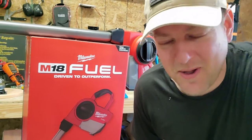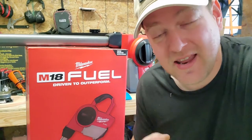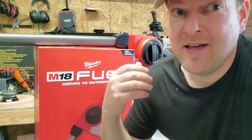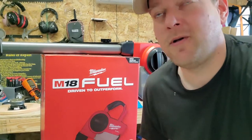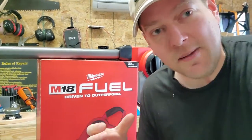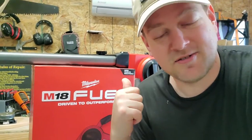Hey guys, welcome back to Better Biomed. I'm extremely excited because today is the day that my new toy came in. I've got the new M18 portable vacuum system, it's convertible from Milwaukee, and it takes the M18 batteries, which I've kind of converted over to professionally. This guy here is going to solve some of my problems — let's take a look.